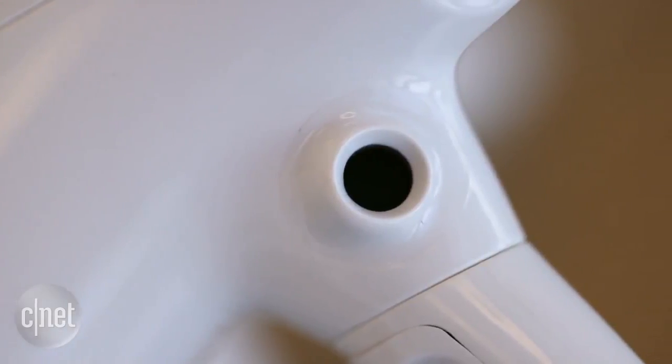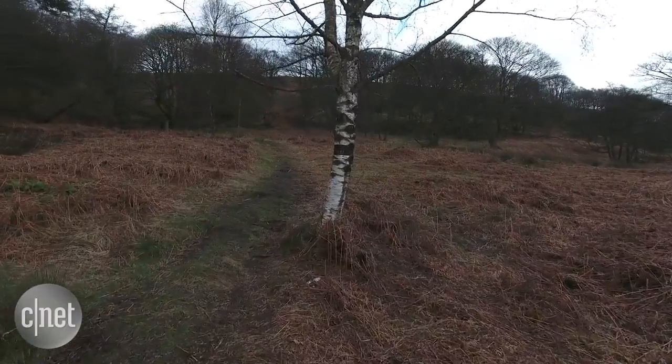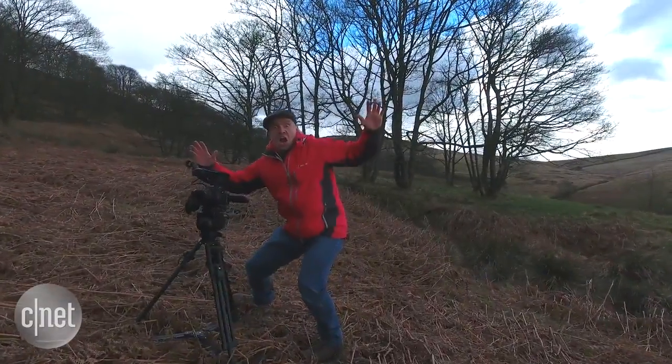Sensors on the front can detect when the drone gets too close to an object, stopping it in its tracks before it crashes. Try as I might, I couldn't convince the drone to smash into this tree, or indeed my video producer.